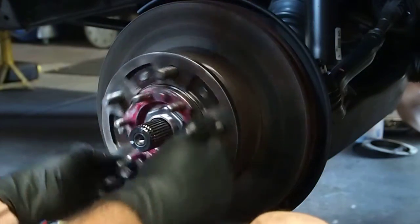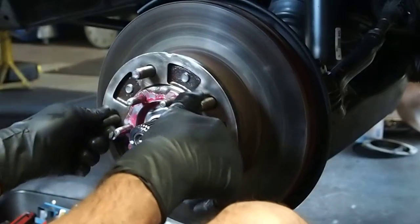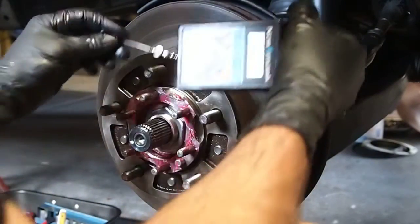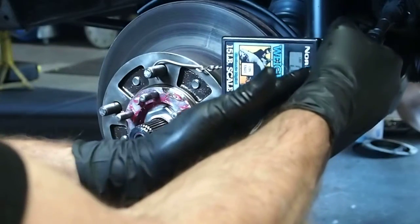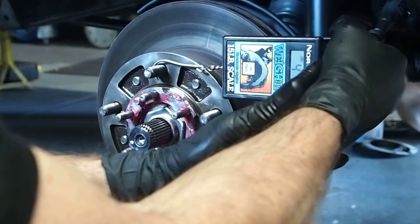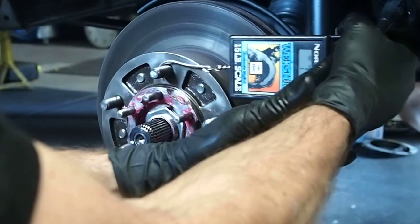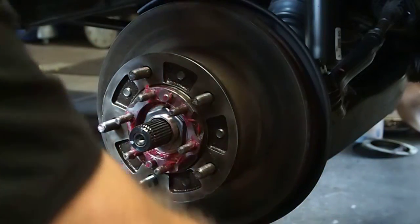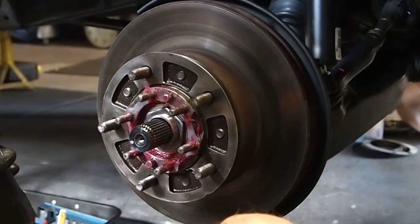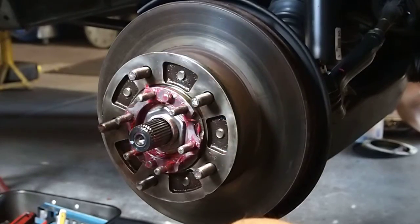I like to do a couple every time — sometimes it breaks really easy. Make sure you're real square on this, perfectly parallel with the vehicle in direction of travel. We've got about 8. We're going to take it all up to 50.